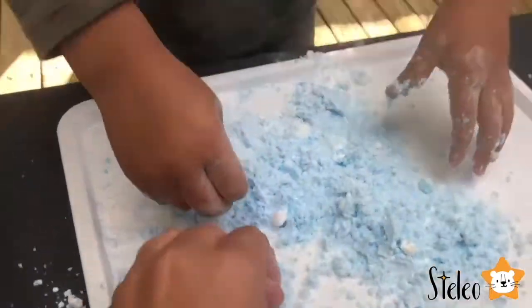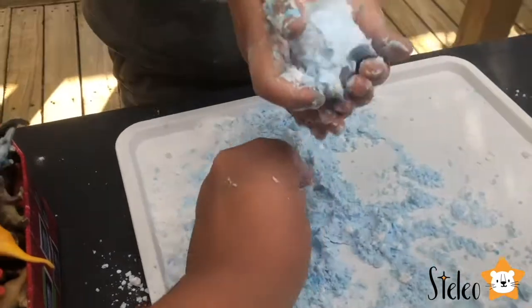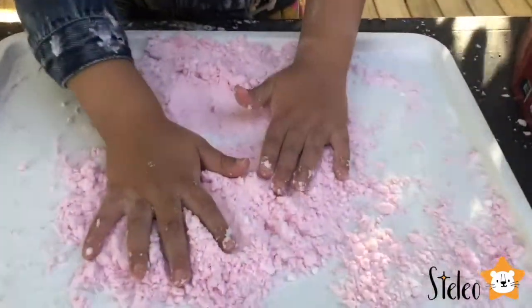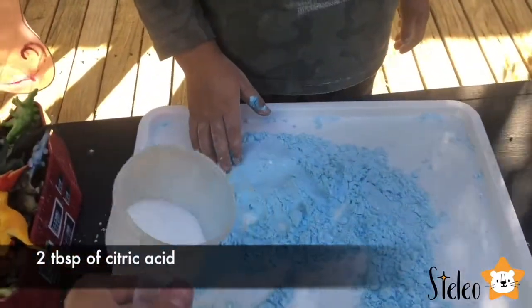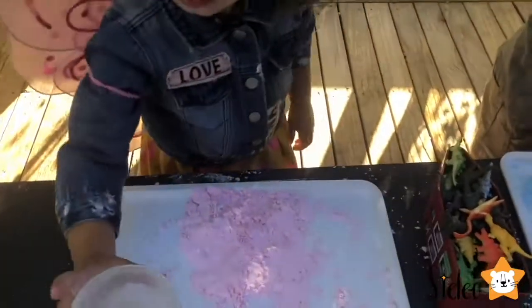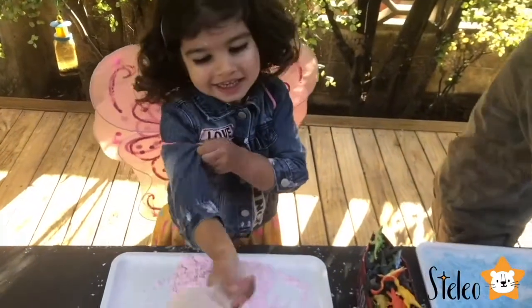This looks so good. I really want to fizz it. Fizz it? It's going to take some time. But first we have to put all the ingredients. Now we're going to add some citric acid — two tablespoons of citric acid. This is what's going to make your bath bomb fizz. And here is your citric acid, Stella. Thank you, shopkeeper.